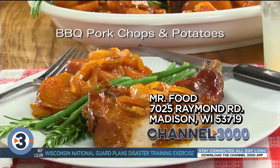It's that easy. I'm Howard in the Mr. Food Test Kitchen, where today we found an all-in-one way for you to say, "Ooh, it's so good."